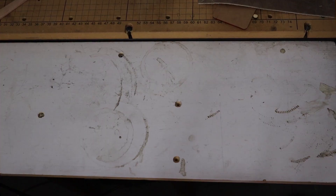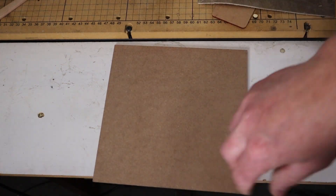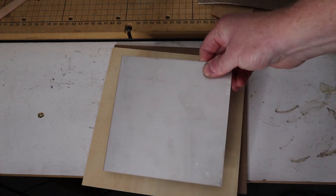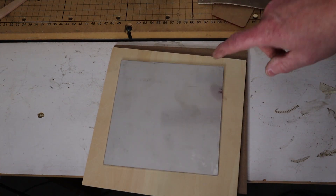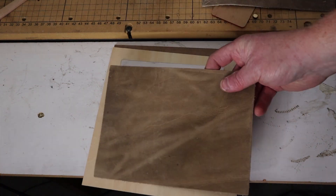To get started, Ortur sent out a sample box of materials this laser can cut and engrave, including fiberboard (sometimes called MDF), three millimeter plywood, black acrylic, stainless steel, leather, and denim. So we're going to run several of these materials through and test them out to see the results.